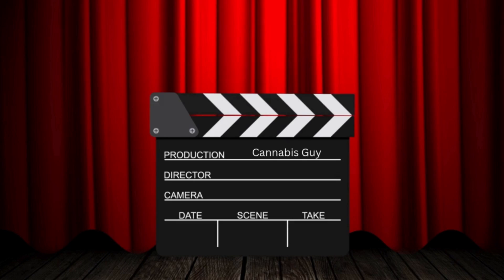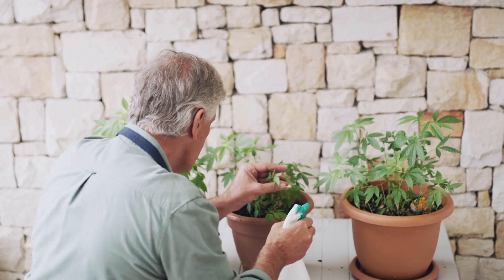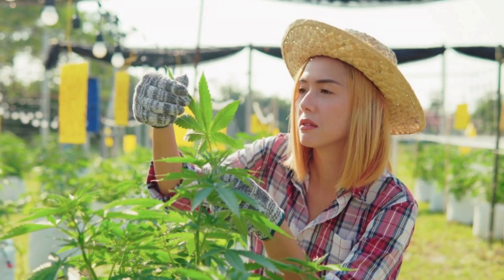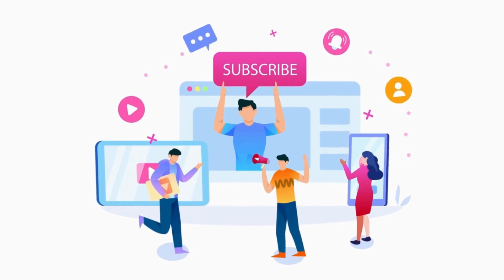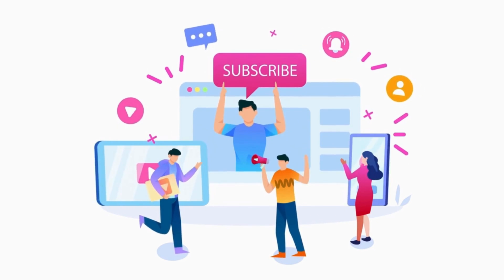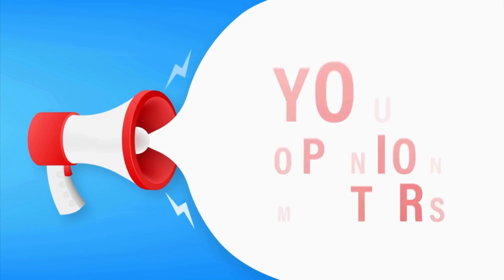And that's a wrap on today's episode. Whether you're dialing in your setup or just getting your hands in the soil for the first time, remember, this is a journey, and every small improvement adds up to bigger and better results. If you found this video helpful, go ahead and hit that like button, subscribe to the channel, and make sure to drop a comment below. I'd love to hear your story and what techniques have worked best for you. Your insights help fuel this community and shape future videos.